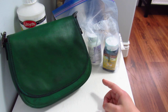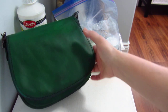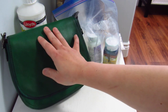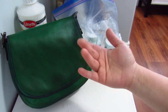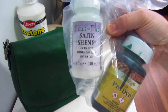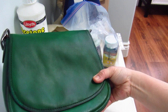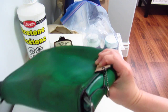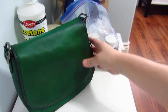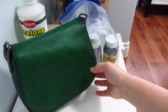Once I reached the green shade I wanted, I stopped and let it dry for a few days. My gauge was that if nothing was sticking to my fingers, it was truly dry. Then I finished it with the EcoFlo Satin Sheen — it gives a slight sheen rather than a shiny shoe-polish look, and it also makes the bag softer. I applied it about three times to make sure every bit was sealed so the dye wouldn't rub off on my clothes.